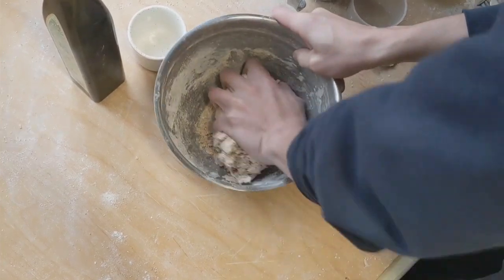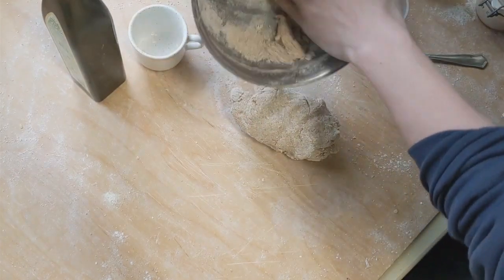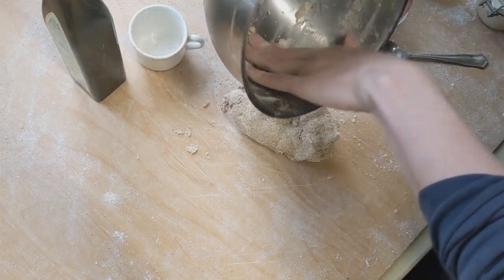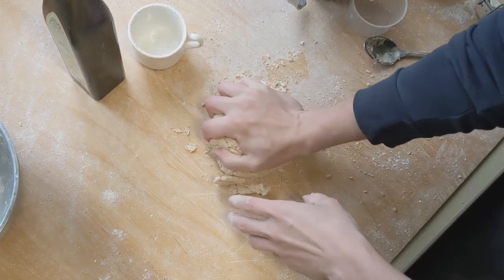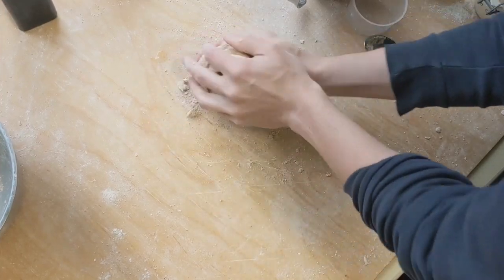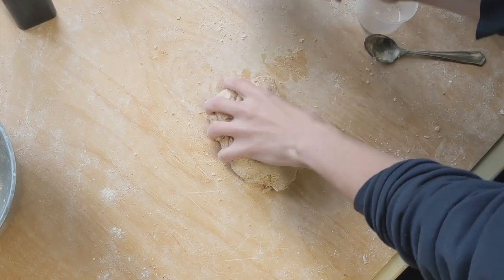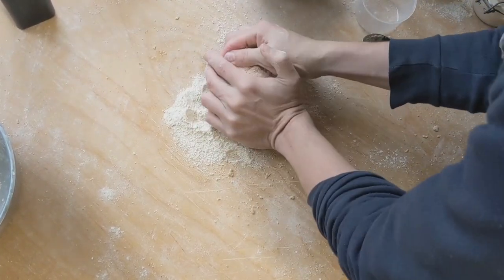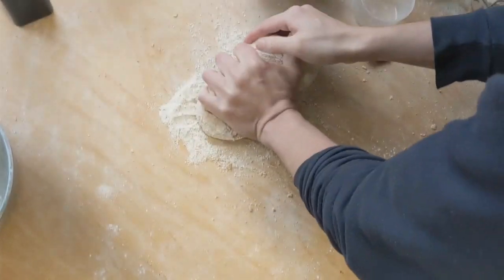That seems like a good amount of flour. I can move the rest of the flour with the bowl. We knead this for a while, and then start kneading with two hands. I guess this might actually be a lot less than five minutes in the end, because I had prepared the ingredients on the table. Things go a bit faster, I guess.